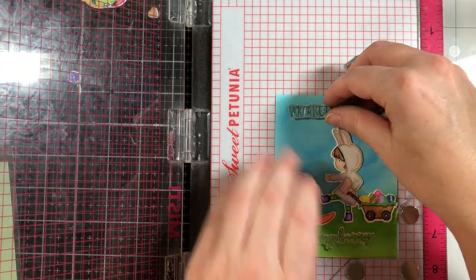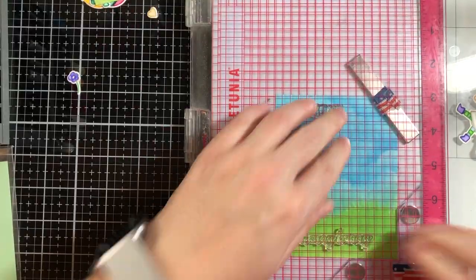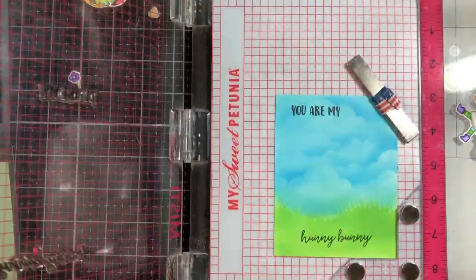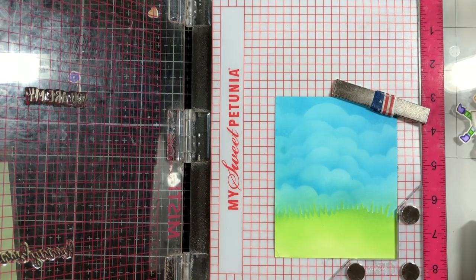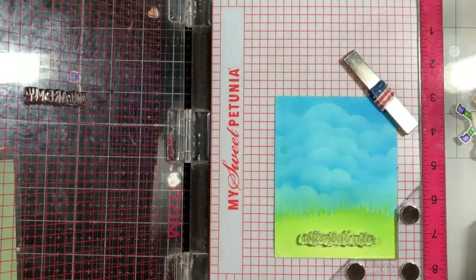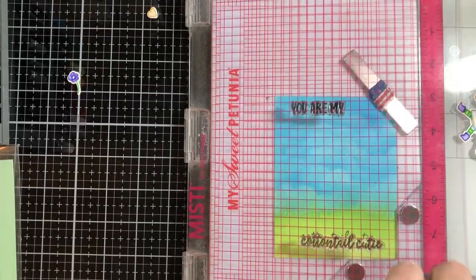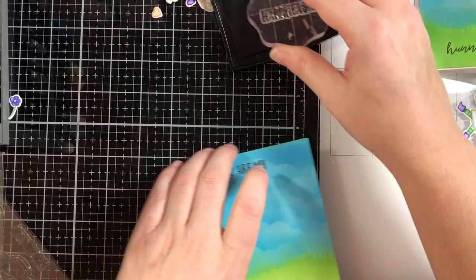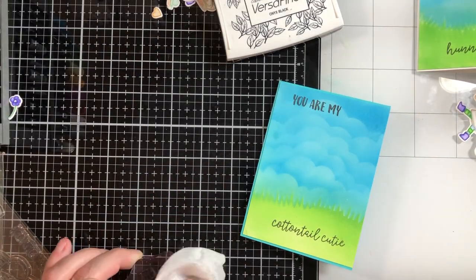Once I'm finished with all of this, these are going to be four-bar card size. Here I'm just stamping my sentiments on each of them — it says 'You're My' on the top of each, and on the bottom one says 'Honey Bunny' and the other says 'Cottontail Cutie.' I've attached them to pre-made card bases.